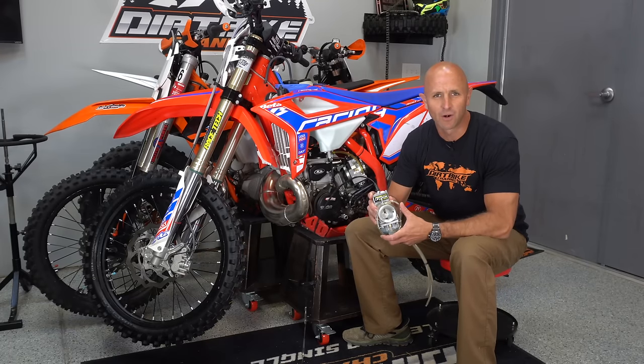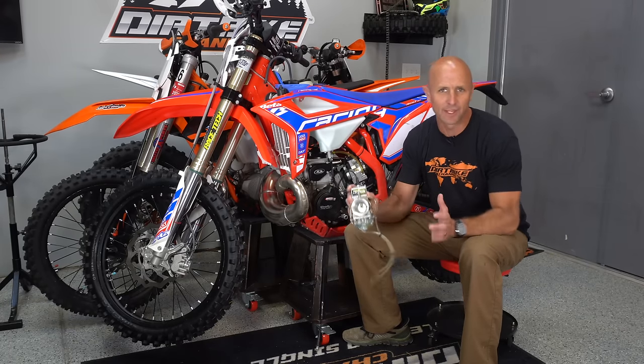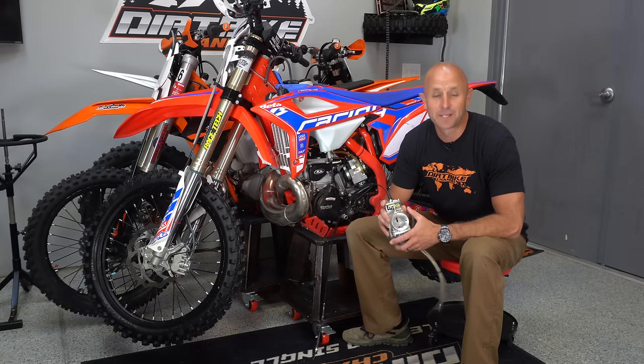Hey guys, it's the Lectron versus the Smart Carb. This is the epic battle, the thing you've all been waiting for. I'm Kyle with Dirt Bike Channel.